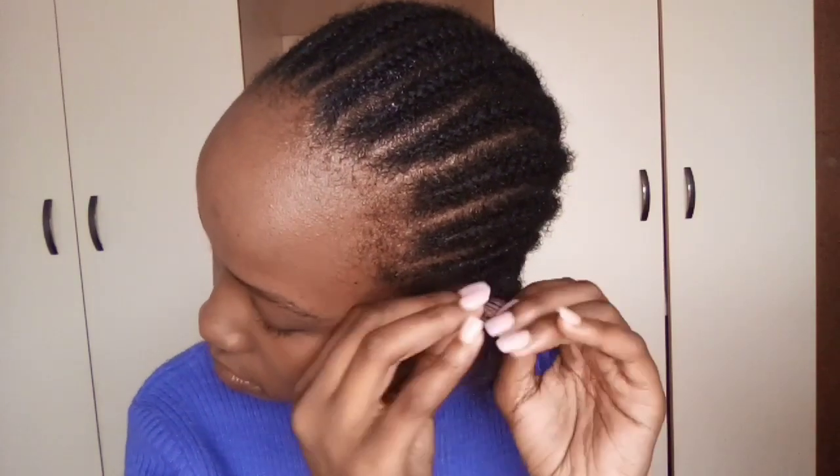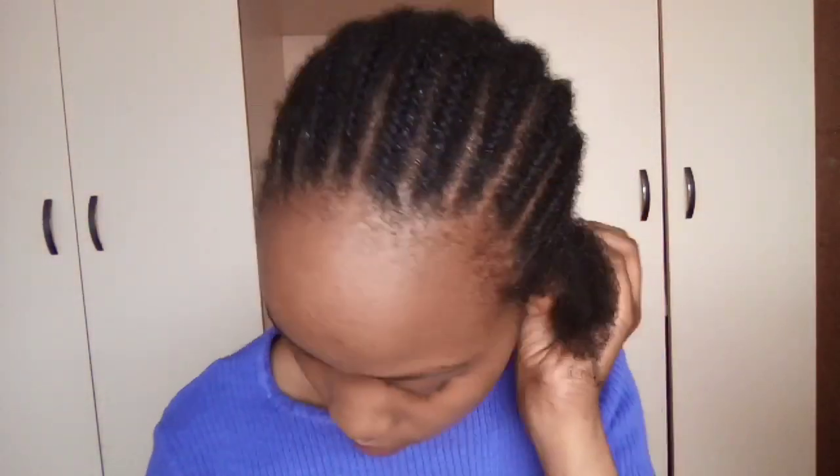Oh, look at that breakage — three weeks in. But it still feels good! My hair feels really good. The only way you'll know for yourself is if you try the same products.